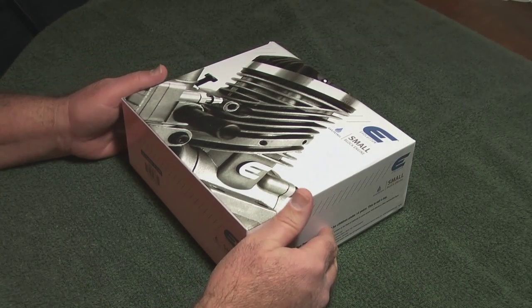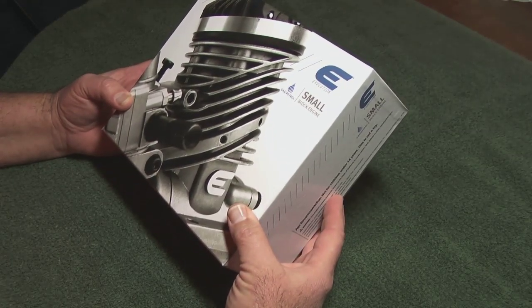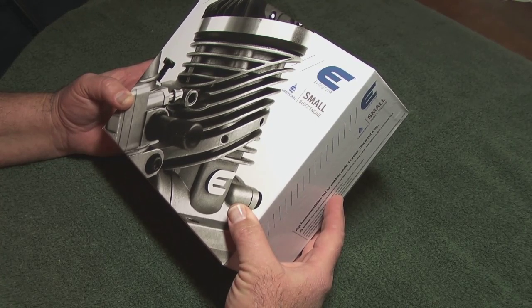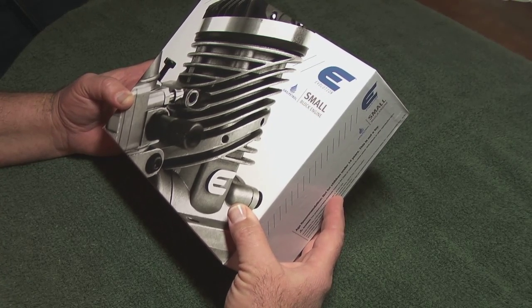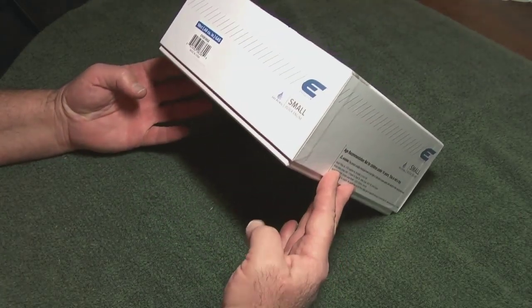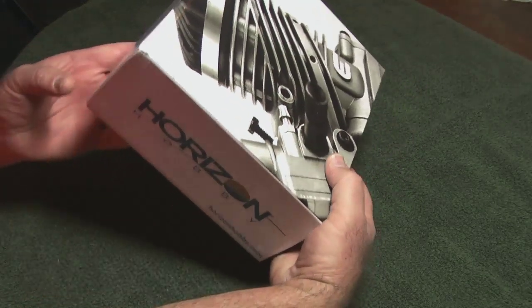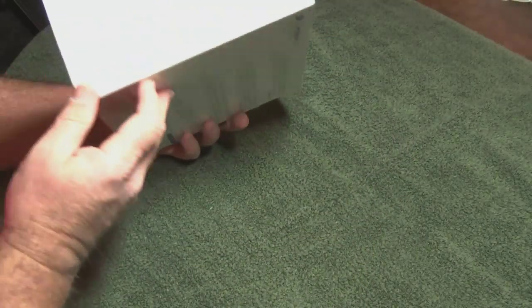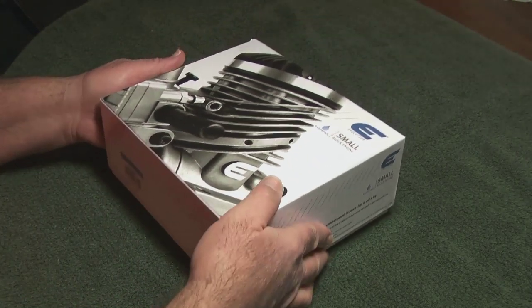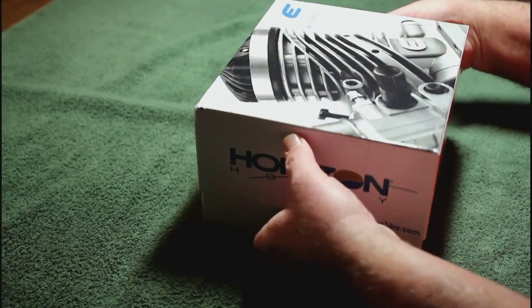Here it is — the new Horizon Hobby Evolution Brand 10cc gasoline petrol spark ignition model airplane engine. Nice looking graphics on the box. Opening it for the very first time; it just came an hour ago.